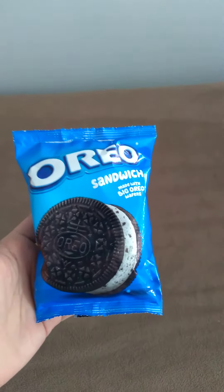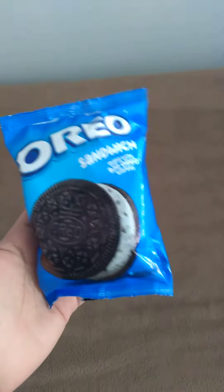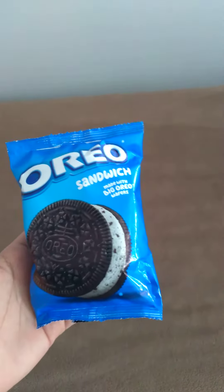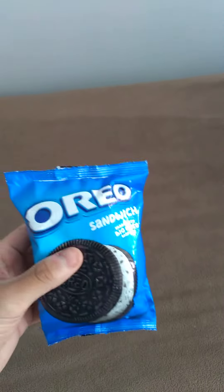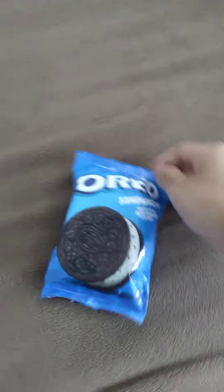Hey guys, what's going on? Today I'm going to give you a brief video review of this newer Oreo sandwich — an ice cream cookie sandwich made with big Oreo wafers. These are newer, not super new, but newer. Just going to give you a basic taste test.